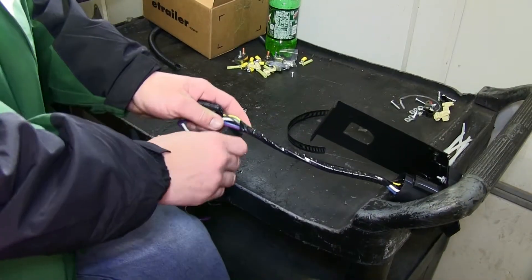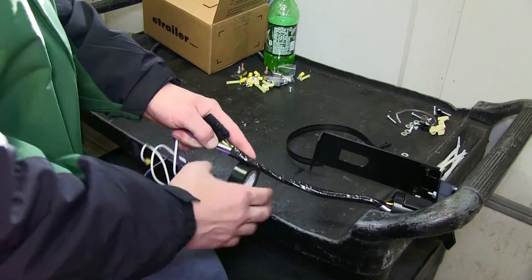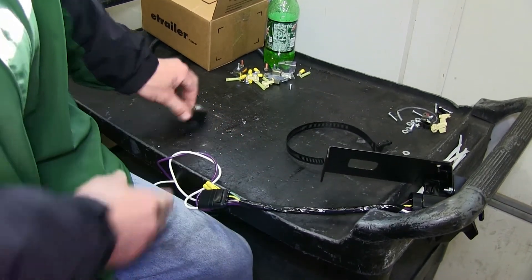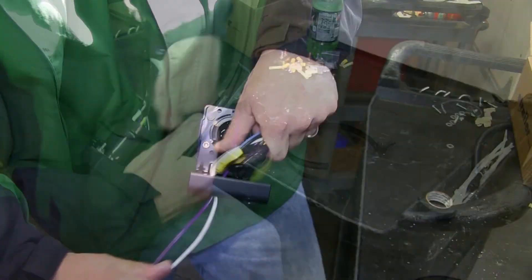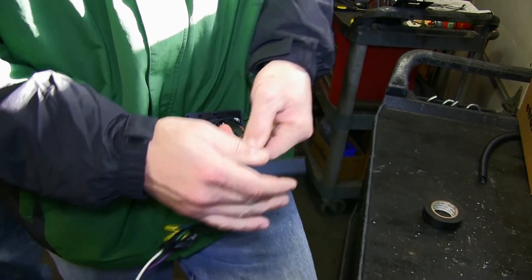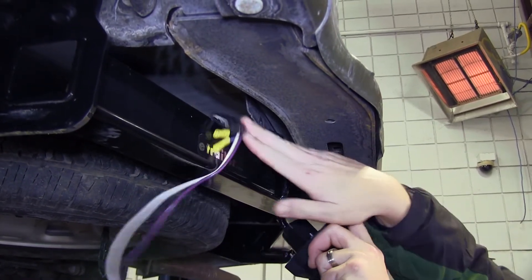Before mounting, I'm going to go ahead and take some black electrical tape and wrap up our wires. This will assist in providing a clean install look while protecting the wires. Then I'll go ahead and feed the wires through the hole pre-drilled in the bracket so that they'll route up over the hitch once we mount our bracket to the hitch. Now we're ready to go ahead and mount the bracket using the worm gear clamp provided.